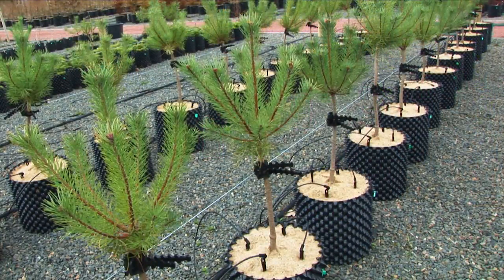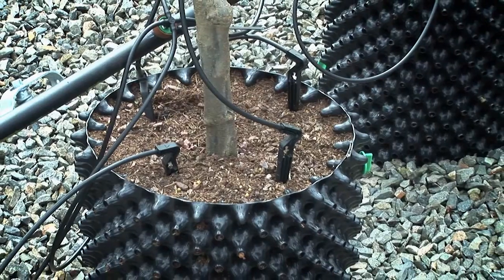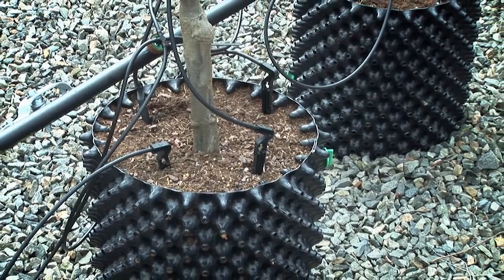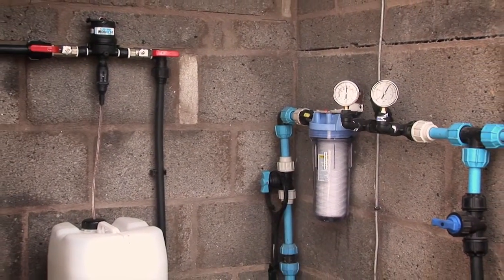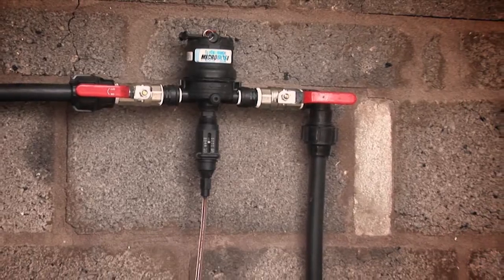For watering, we strongly recommend drip irrigation with two or more drippers, depending on the size of the pot. Nutrients can be added with a simple or more complex fertigation system.